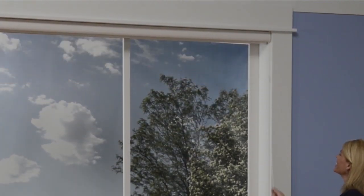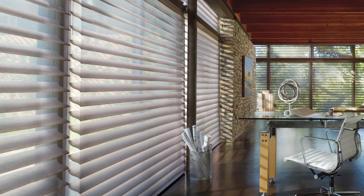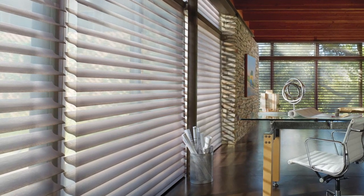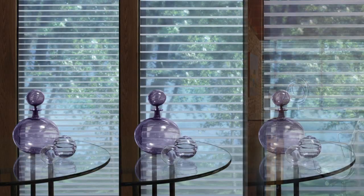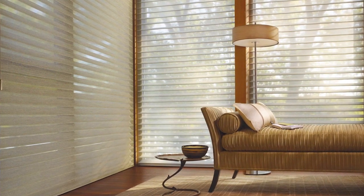You may stop the shading at any point in the window by pulling straight down on the cord. The UltraGlide 2 system is available on all 2-inch, 3-inch, and 4-inch fabrics and can be ordered on all 3-inch Silhouette Illustra fabrics.